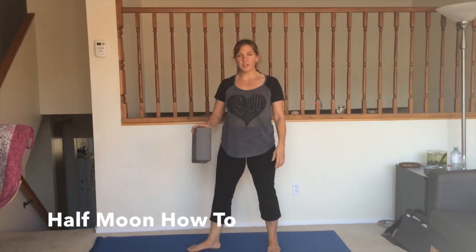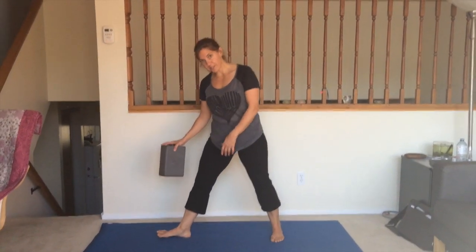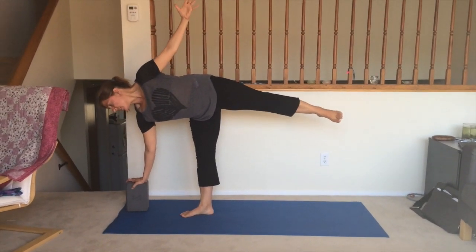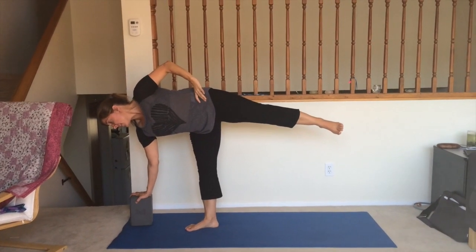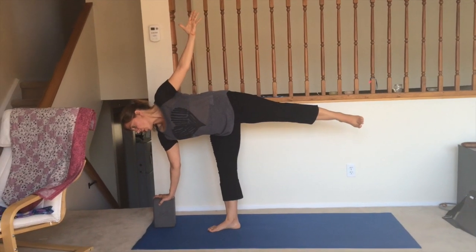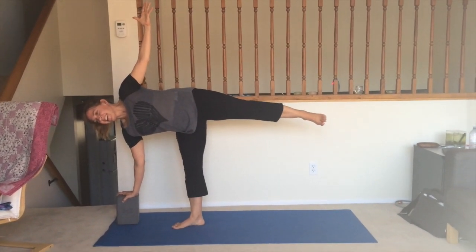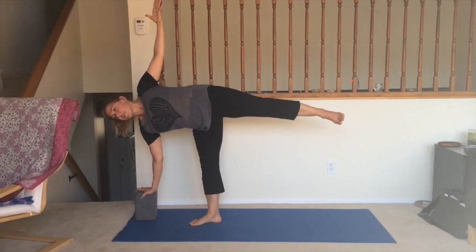To do Half Moon Pose, you want to create a strong foundation with your legs. It helps to turn your foot slightly inwards. Think of distributing the weight evenly, pressing down, and at the same time you want to extend towards the ceiling. You might want to start with your hand on your hip. I always find it easier to look down first, and once you find your balance, you can look up. A bit wobbly — just think of extending and opening up, and always breathing.